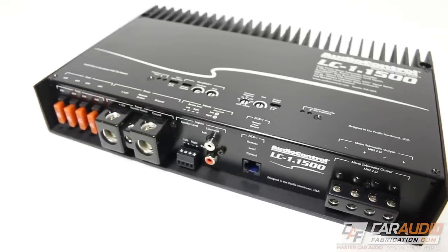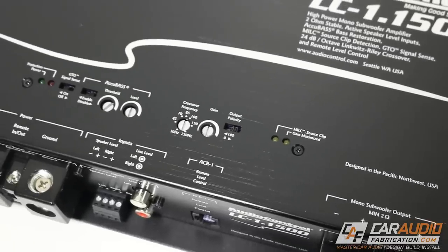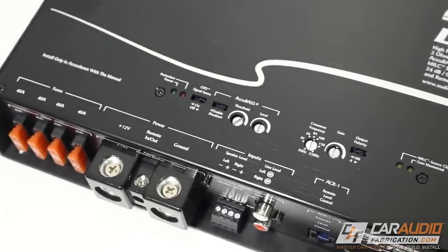On the front panel of the amplifier we have four 40-amp fuses, power, ground, and remote turn-on connections, speaker connections, a remote level control, and here's where things get interesting. Not only is there a low-level RCA input, there's also a speaker-level input. That's because this amplifier has AudioControl's line output technology built into it.